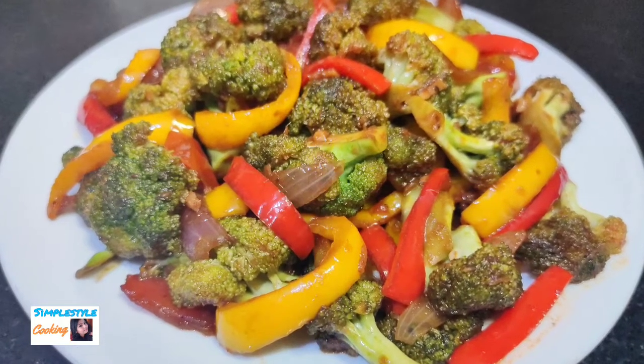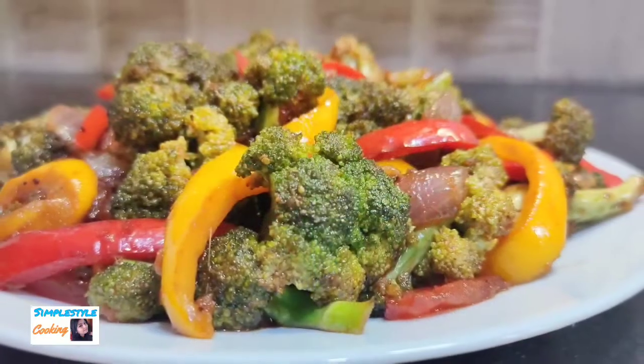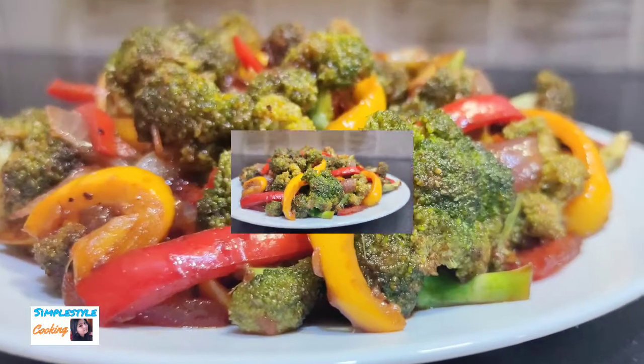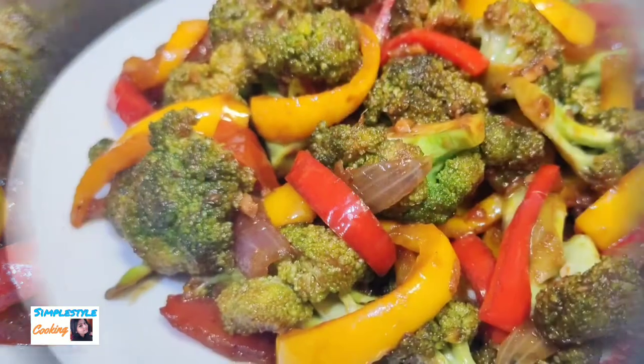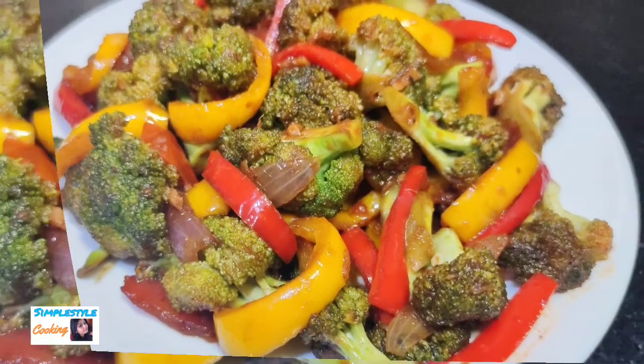Hello and welcome to Simple Style Cooking. Today I am going to share with you the broccoli recipe — you can also call it broccoli fry. It is very easy to make. You can serve it with roti, paratha, naan, fried rice, or noodles. If you want, you can also eat it as is. It tastes very good.